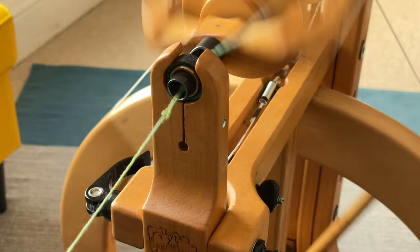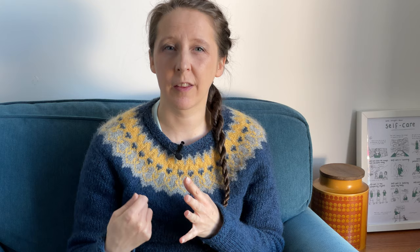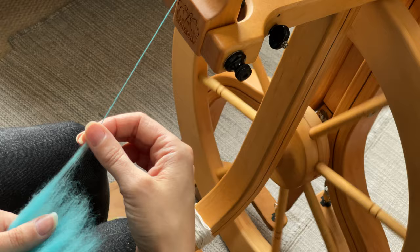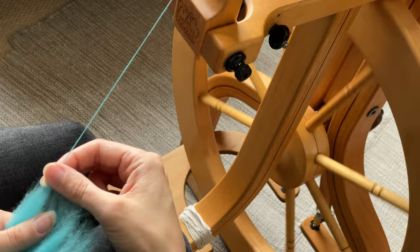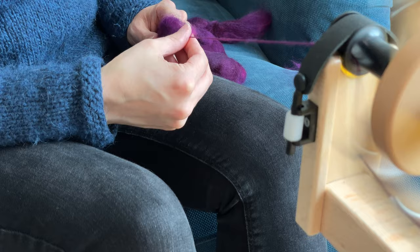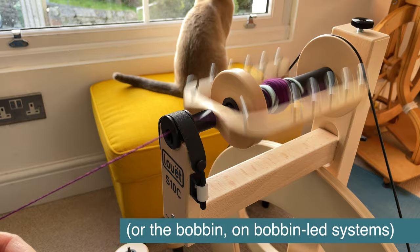If you're getting too much twist in your yarn before it gets fed onto the bobbin, you would increase the tension, which increases the strength of the take-up. If you're getting the opposite and not getting enough twist, you would decrease the tension, which makes the take-up less strong and allows you to get more twist into your yarn. Keep in mind that brake tension is just one variable — it's also affected by the speed of your treadling, the speed of your drafting, and the whirl you're using, among many other things. We'll look at troubleshooting in another video.